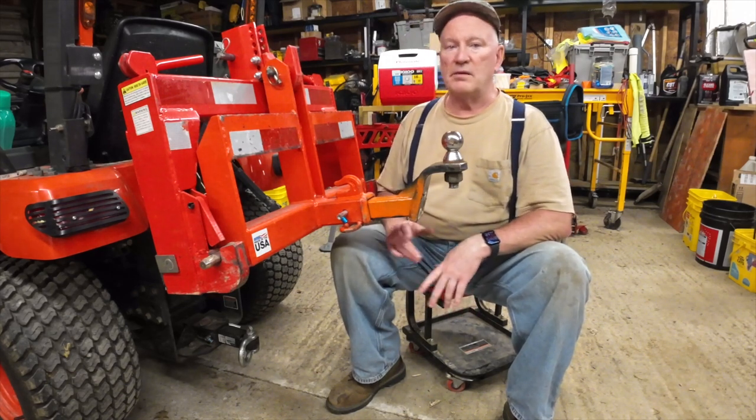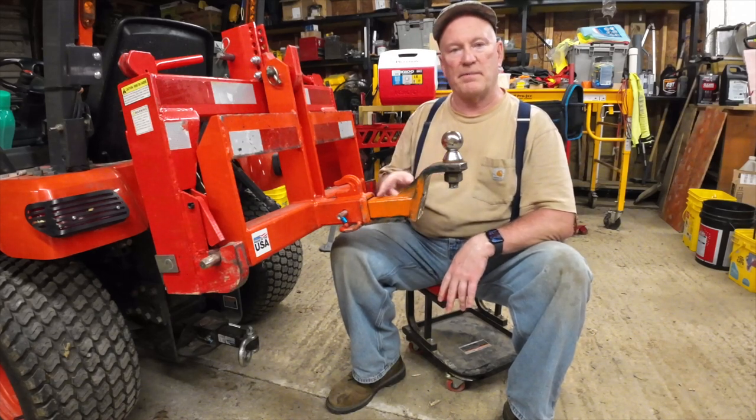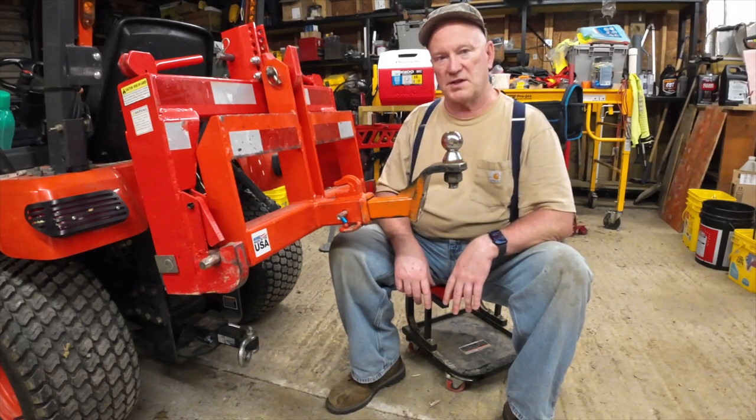Some people might not like that because they don't want it painted. You can paint the whole thing — just don't paint the back part, the part that's inside the receiver.